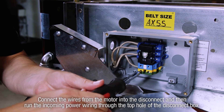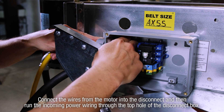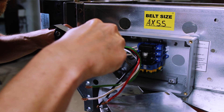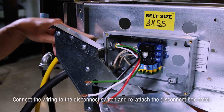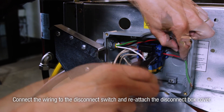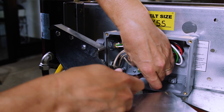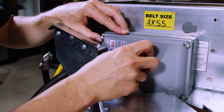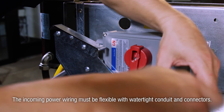Connect the wires from the motor into the disconnect, then run the incoming power wiring through the top hole of the disconnect box. Connect the wiring to the disconnect switch and reattach the disconnect box cover. The incoming power wiring must be flexible with watertight conduit and connectors.